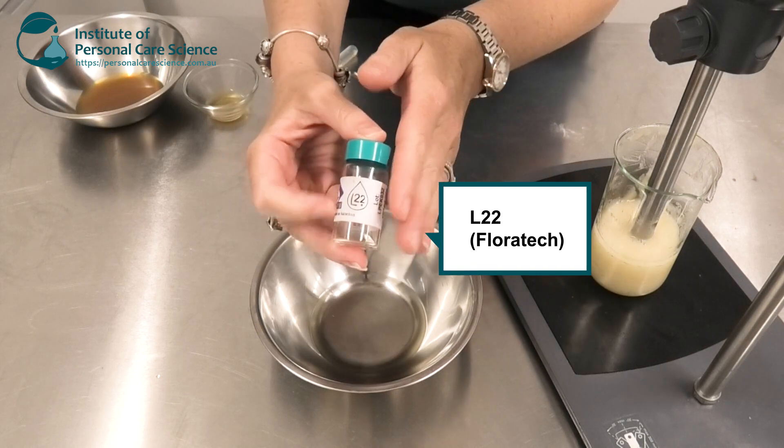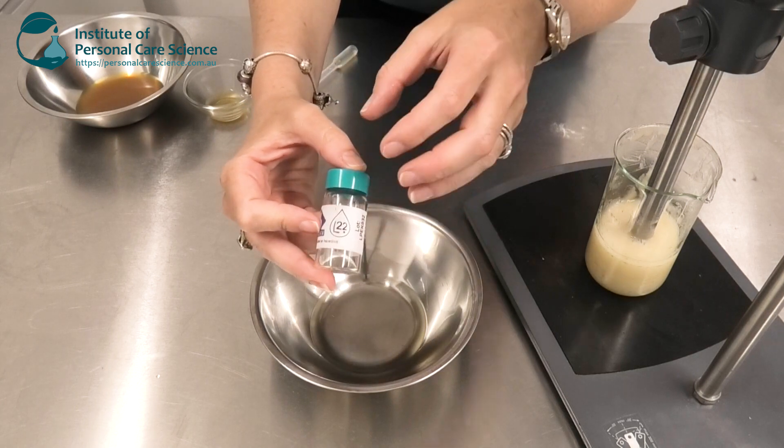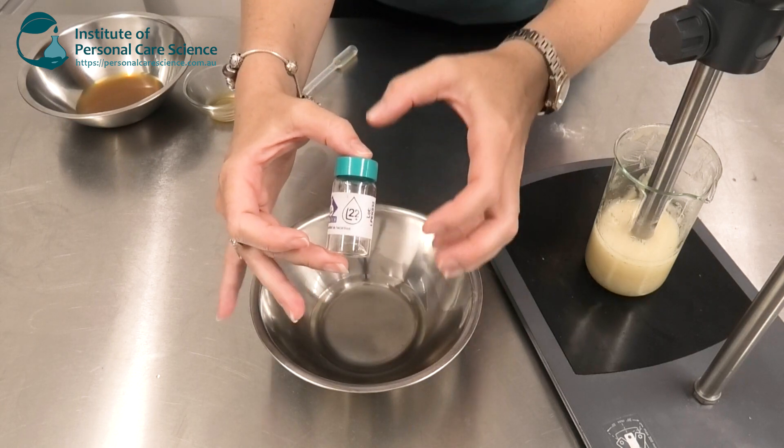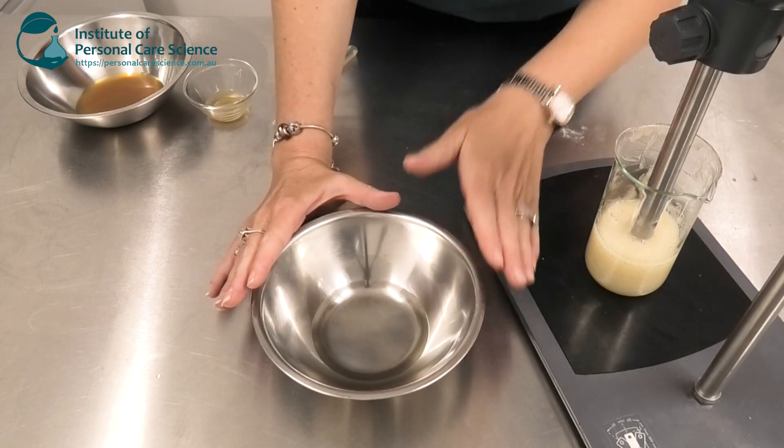If you've watched any of my other videos where I'm making anti-aging products, L22 is one of my favorite ingredients to add because it helps reproduce the sebum feeling of a 22-year-old. So it gives a lot of moisture and emolliency to the skin — not necessarily greasiness.